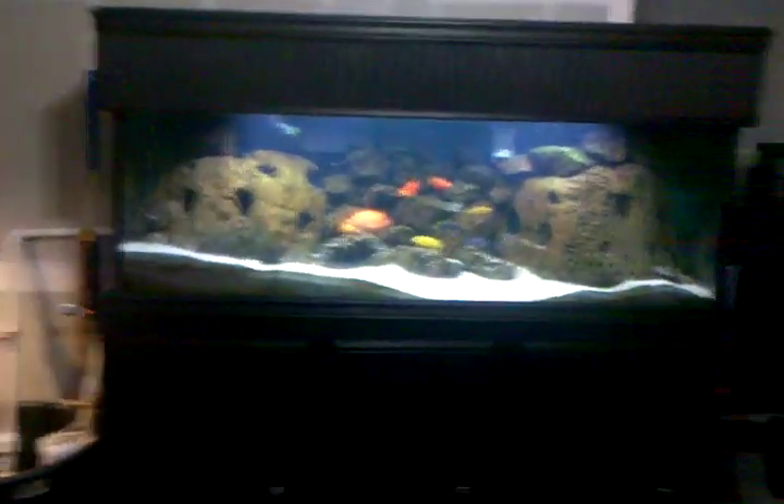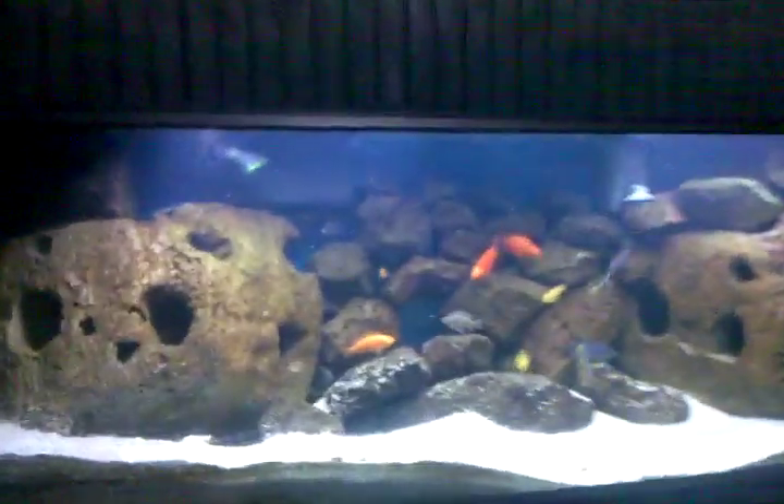I'll go ahead and feed these guys and get them to come out — some more of my 125-gallon fish. For some reason they're scared of that light I was carrying around. Right here I got an automatic fish feeder set on a timer, but I'm just going to manually feed them right now.